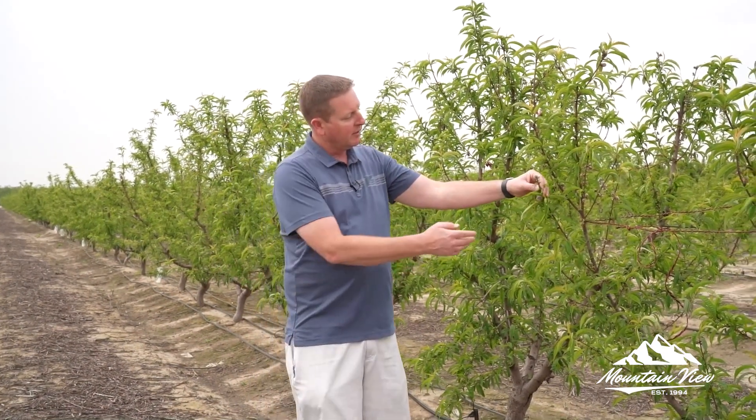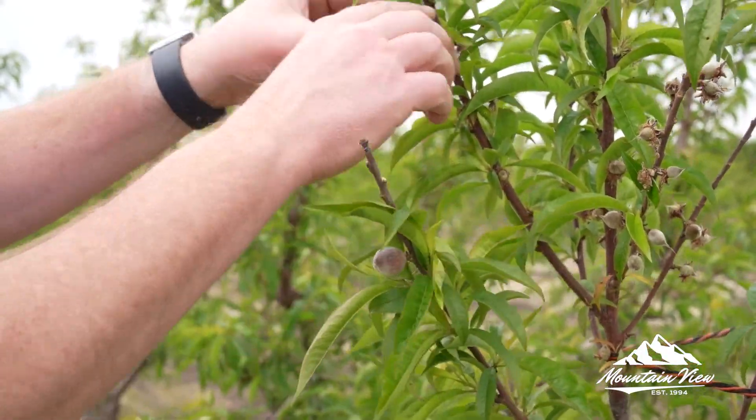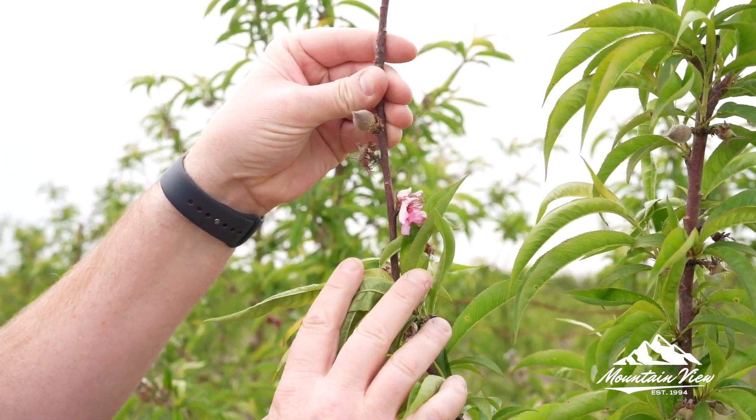I'm excited to be in this orchard here today. This is a three-year-old proprietary peach variety. We planted this three years ago and it will start in production this year; in two years it'll be in full production. I want to take a look at some of the fruit here. As you can see, we actually have a big piece of fruit and then some smaller ones. And we still have a flower on this tree, so you can see early bloom and last bloom causing us to have to wait for this fruit to ripen.